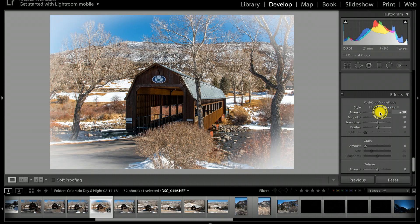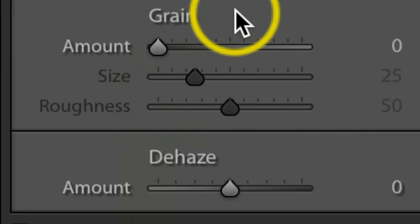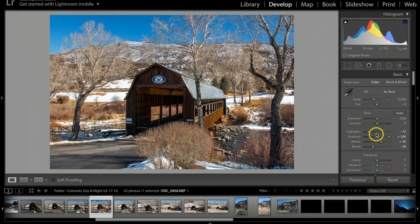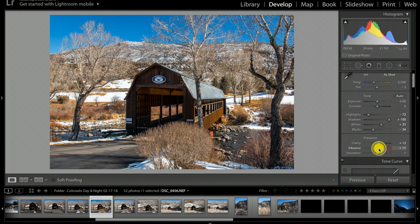You can actually make cool effects with this, but I'm just going to take it down to about negative nine. I'm trying to bring a little more shade around the outer edge so the eye naturally flows toward the bridge. I'll leave the grain alone, but for Dehaze I'll bump that up just a little bit — to about five. Now just a handful more things to make this picture pop. Under Clarity, let's bump that up to about 12. Vibrance — I love using this — I'll pull it over to bring the colors out a little more, and let's just barely bump the Saturation to about seven.